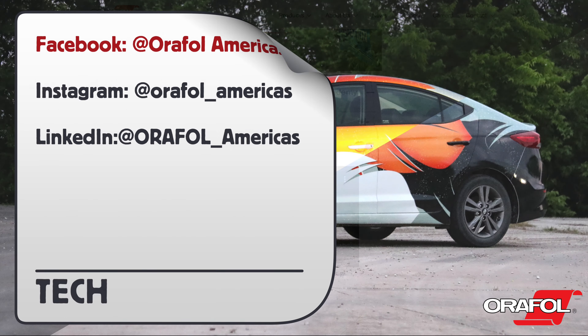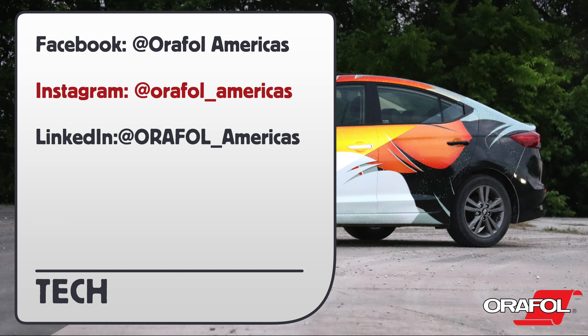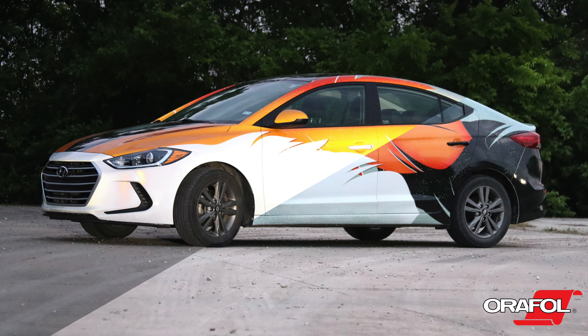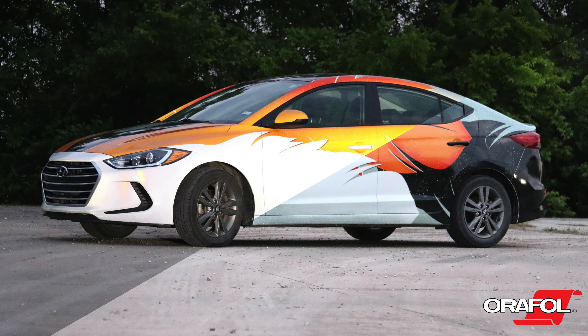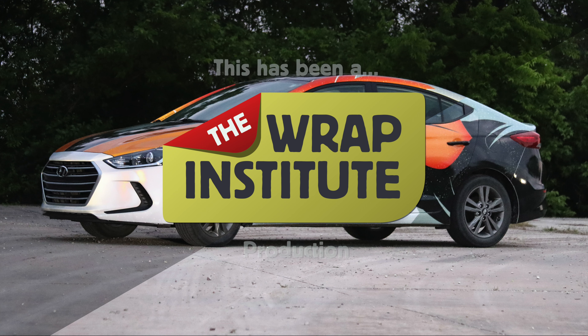You can also follow Oralite on Facebook, Instagram, and LinkedIn. This has been a product video for Oralite's Auralite 5600RA, proudly produced by the Wrap Institute.